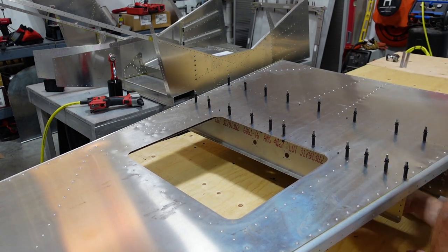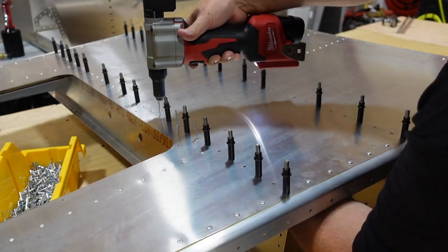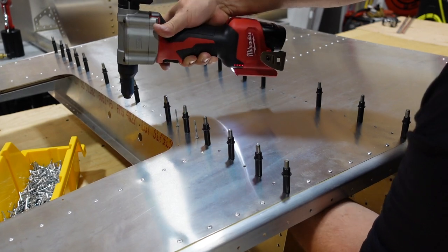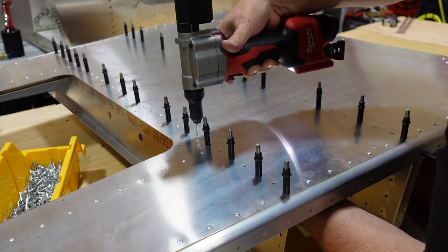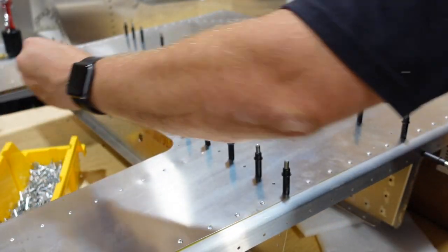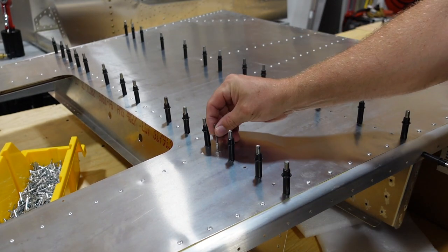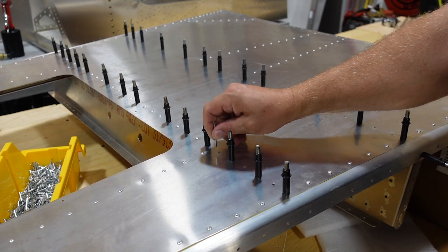Here again using that Milwaukee rivet gun — an excellent tool. I'm really starting to like this thing. It seems to have unlimited battery life, at least a whole day's worth of riveting. And when it does run low on battery, the nice thing is it just stops working rather than giving you a half-pull, so you're not going to get a rivet pulled halfway that you then have to drill out.